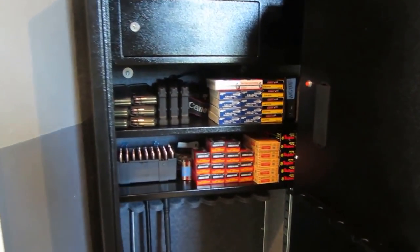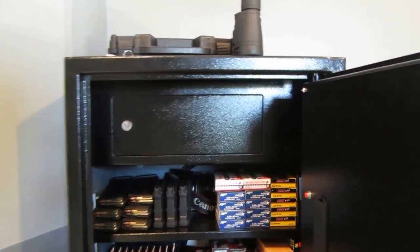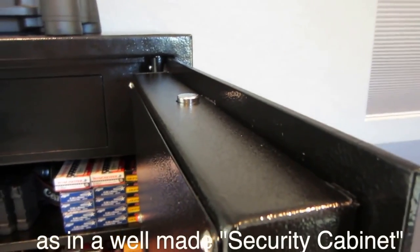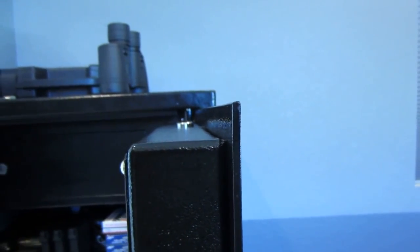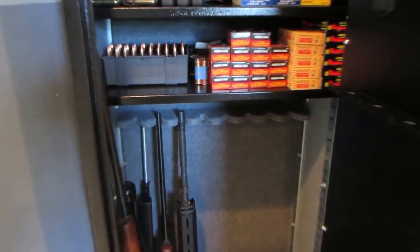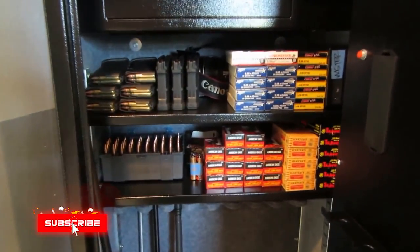I wasn't looking for a DOJ-approved gun safe unit. It's not fireproof and not insulated, but it's very well made. There are live locking bolts — around five of them — and the steel measures around 5 millimeters or 0.2 inches. Very solid. This thing weighs around 240 pounds and has enough room for around eight rifles.